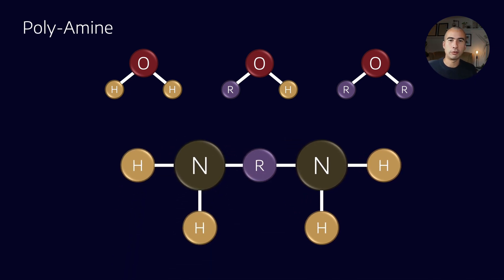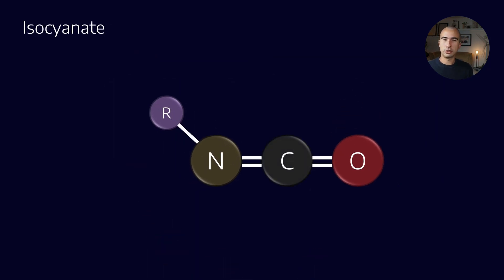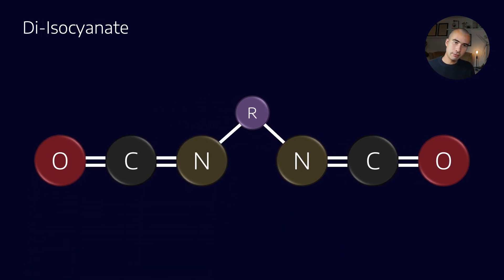We can also create polyamines: treating the NH2 as a functional group, if we have multiple ones of them, we have a polyamine. The isocyanate molecule is quite different — it's highly reactive, and one of the reasons it's so toxic is precisely because of that high reactivity. If you breathe it in, it is a huge lung irritant and has been known to cause asthma, so you have to be very careful when handling it. If we have two of these functional groups, we can create polyisocyanates — what I'm showing here has two functional groups, making it a diisocyanate.